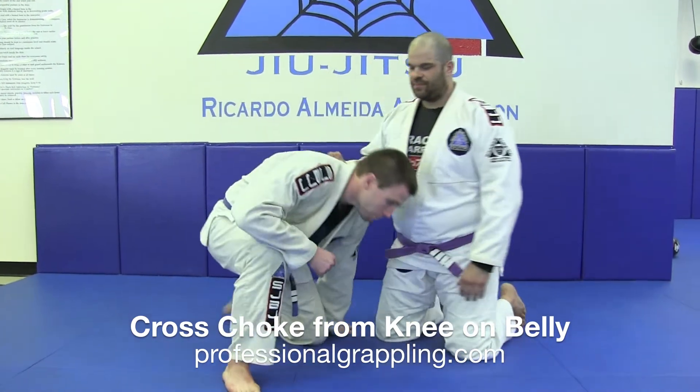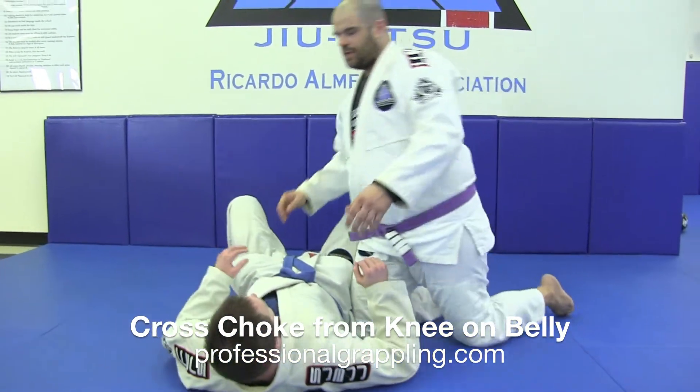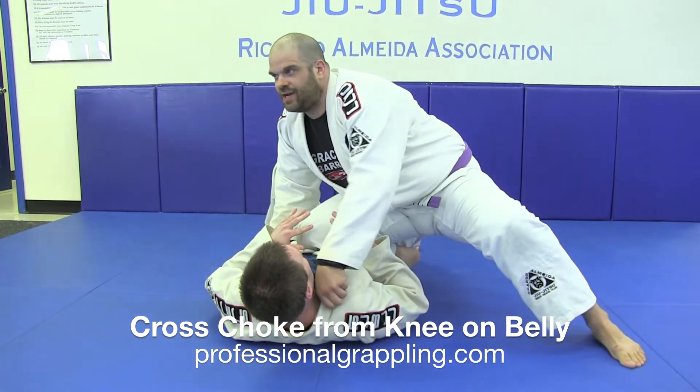We're going to start in the knee on belly position — I'm going to start down, my partner's in side control. So we start off, I got my grips, I pop up to a good knee on belly, knee pointed up.